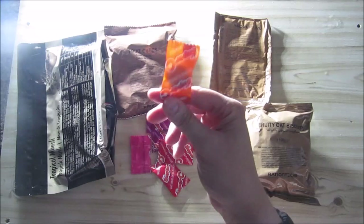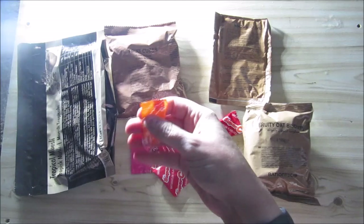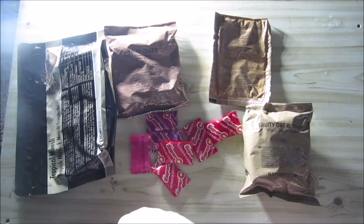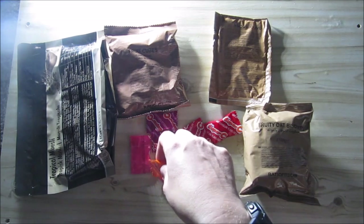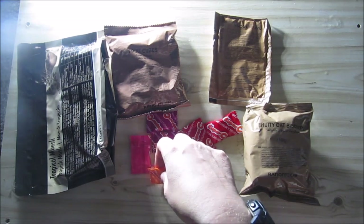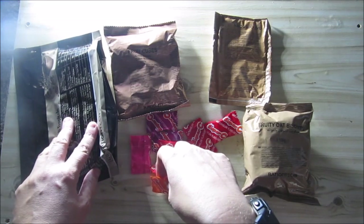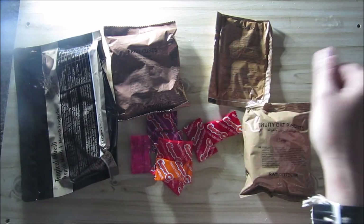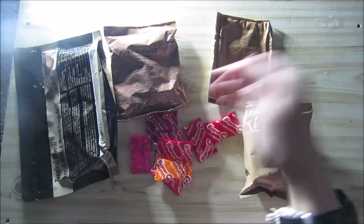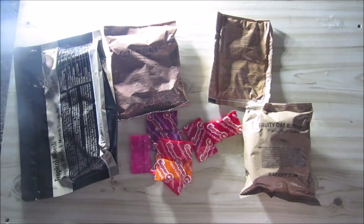I wish they would put the gums in the little bag as well because they still get lost. I'm not going to do the gums because I'm going to eat all of this. So all we need actually to prepare is the muesli — you add some water, hot or cold. You add a cup of water, preferably cold, and the rest you just eat. So I'll go and prepare them and I'll see you then.